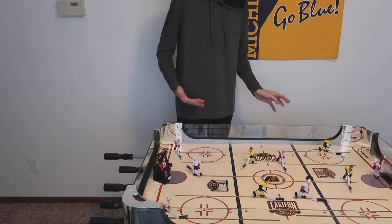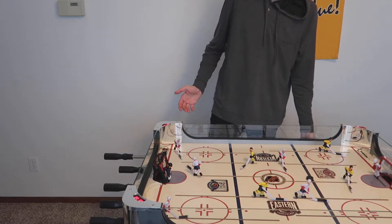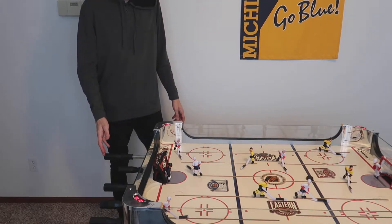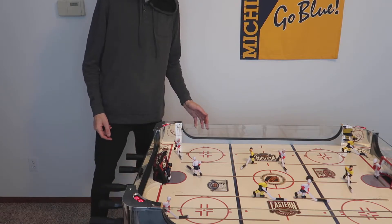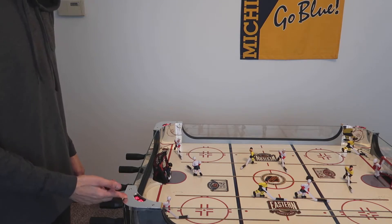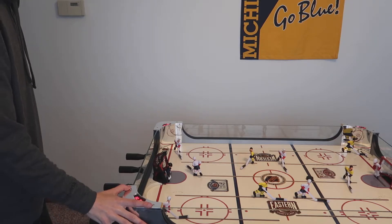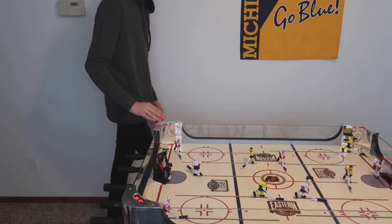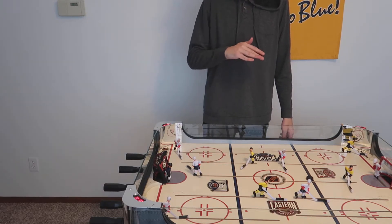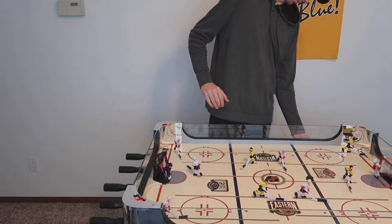Alright, so I've got it plugged into the wall. I'm gonna flip the on switch — when I do this it makes some noise, plays the national anthem at the end of it, and then you'll also get the O Canada, which I thought was a really nice touch. Right here on this side is the time limit, and then this has the scoreboard. You've got four modes: 30, 20, 10 minute games, and then a mode that keeps score but does not have a time limit.